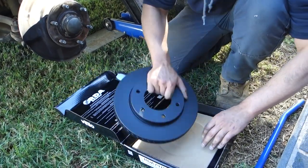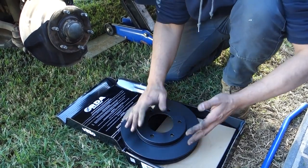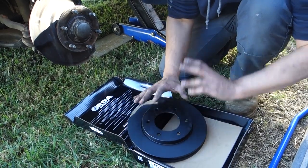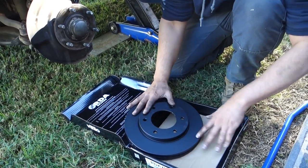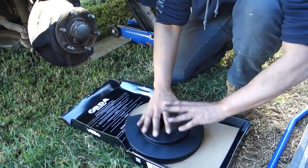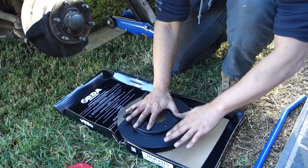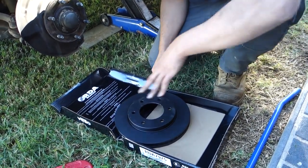Now we've got our new rotor ready to go. On the majority of rotors, particularly the older style, there'll be a protective film on there. You need to get rid of that protective film before installing the rotor by using some brake cleaner or degreaser to remove the oily substance on top. This one here has a black coating that doesn't require that protective film, so I don't have to worry about that step.